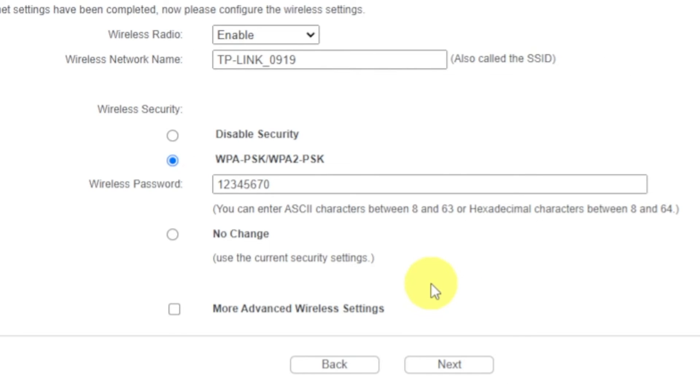On the next page, set the name and password of your future Wi-Fi network. First, select Enable in the Wireless Radio drop-down list. Next, in this field write a name for your future Wi-Fi network. Then set a password — click on the WPA2-PSK option if it is not activated, and write a password in the Wireless Password field. The password must be at least 8 characters long. When you have entered the credentials, click the Next button.